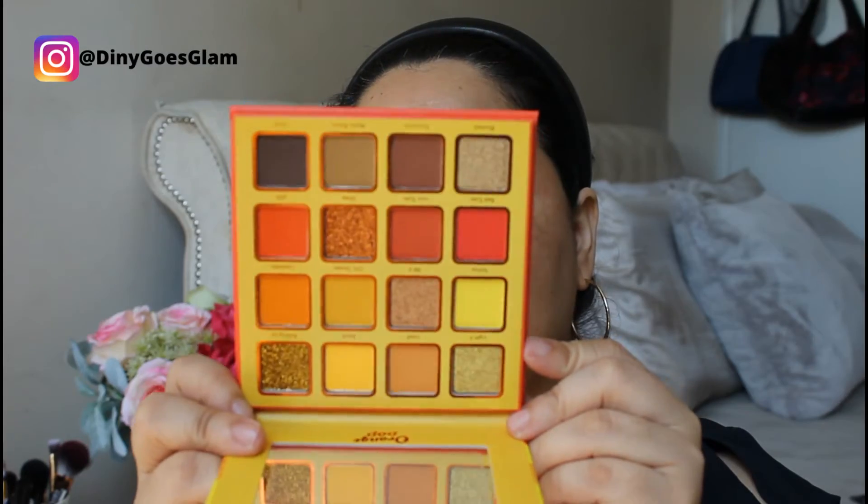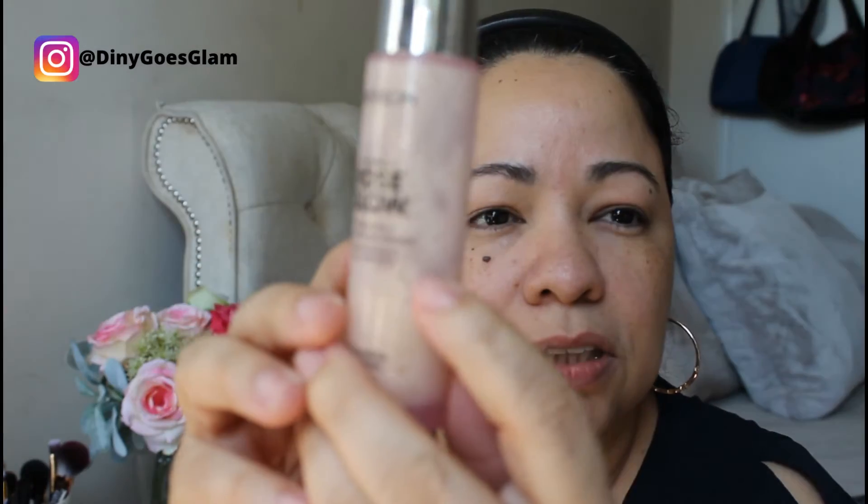I think I can make something very nice for a summer day like today. I'm gonna start with a primer — I'm gonna use the Revlon Photo Ready Rose Glow Hydrating Illuminating Primer. This primer has been sitting on my desk for a little while and I need to finish it. It has some sort of little pearls inside.